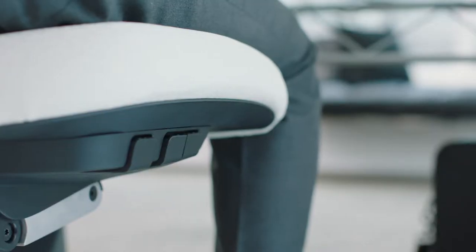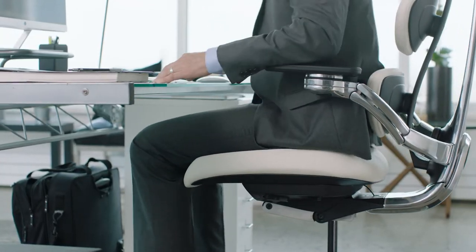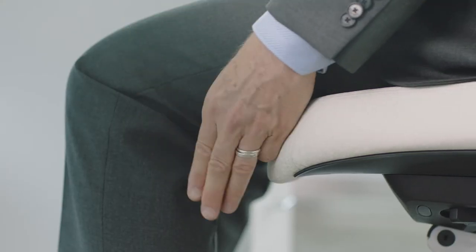Adjust the wedge seat position by pulling the middle tab. Slide the seat forward or backward to the point where there are three fingers width between the waterfall edge and the back of the knee.